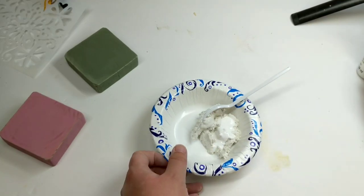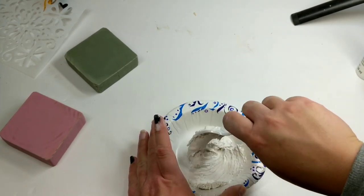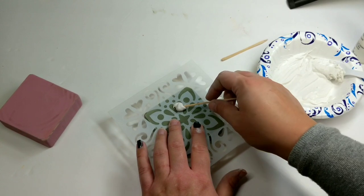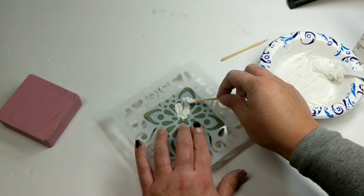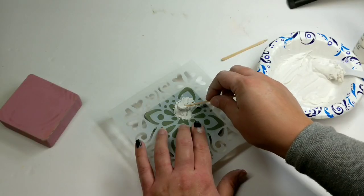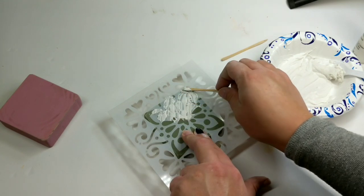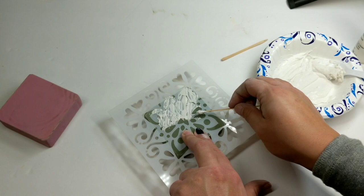I'm mixing white acrylic paint with some spackling to create a raised stencil on these two little blocks — that's all we're doing for this. I really feel like little block decor is a big thing, and I love raised stencils. I did different colors with the same stencil — you could also do the same colors with different stencils. Using different colors with the same stencil ties them together. You're also welcome to use vinyl for this.